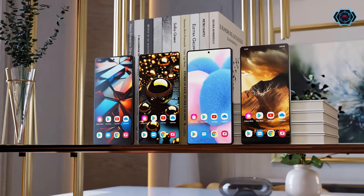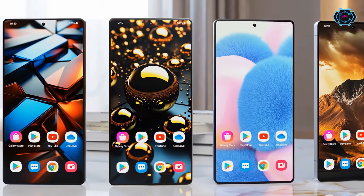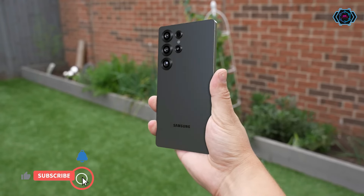Hey guys, welcome back! In this video we have one more new crazy design of the Samsung Galaxy S25 Ultra. The smartphone is made with a titanium frame which makes it durable as well as premium.